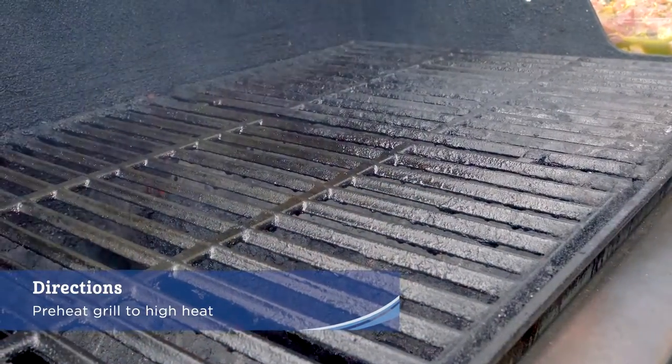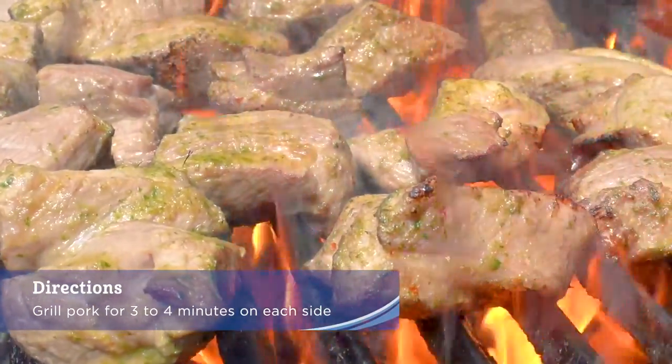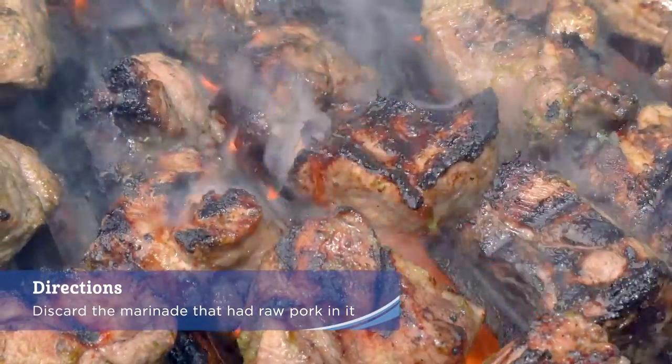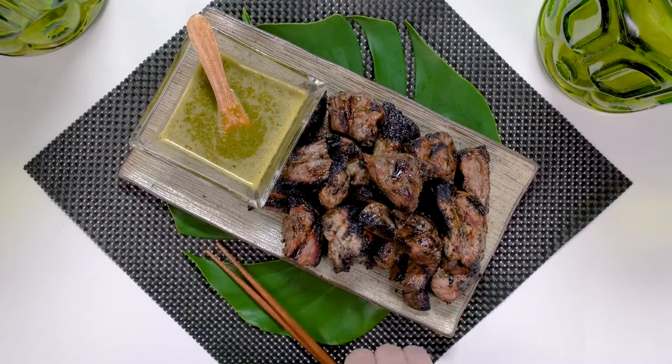Preheat grill to high heat. Spray grill with nonstick cooking spray and grill the pork three to four minutes on each side, achieving a nice char. Discard the marinade that had the raw pork in it. Remove pork from the grill and place on a serving platter. Use the reserved marinade as a sauce.